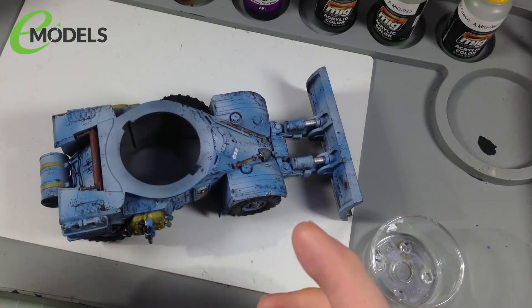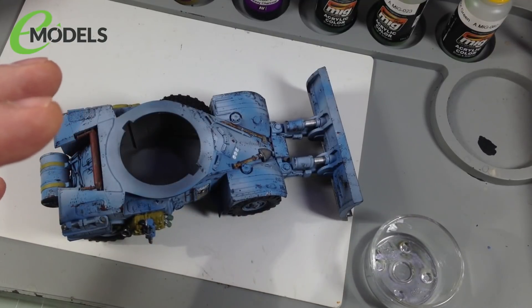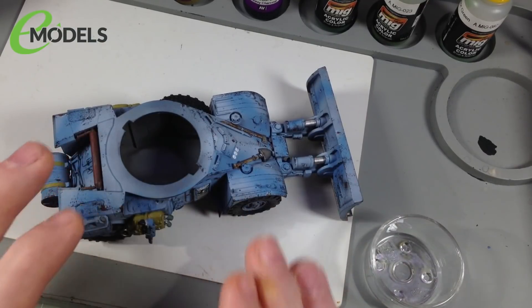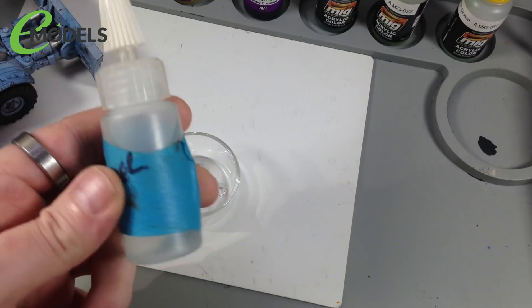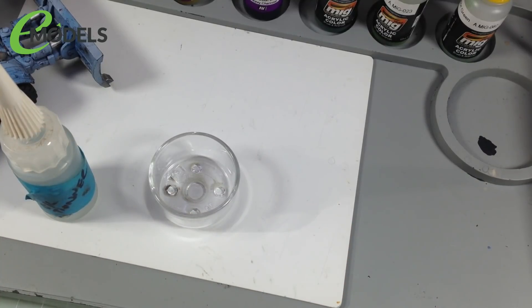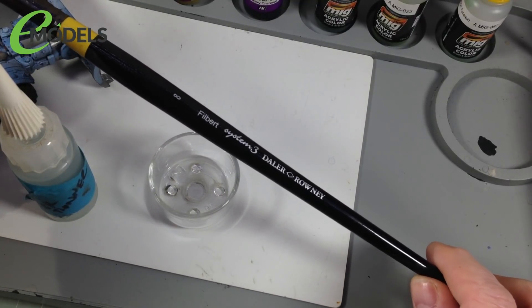A filter is not designed to collect in recesses, or add shade or shadow — it's just designed to tint the surface. The reason it's called a filter is like when you put a piece of slightly coloured transparent plastic over a stage spotlight to tint the light — a blue spotlight or red spotlight. Same idea: it goes over the paint to tint it slightly, so it needs to be very transparent. I was going to use one of the Ammo by Mig filters, but I can't find it anywhere, so I'm going to make my own — and it's dead easy.